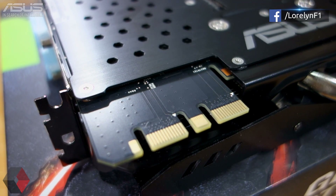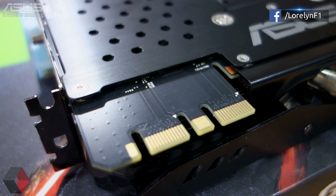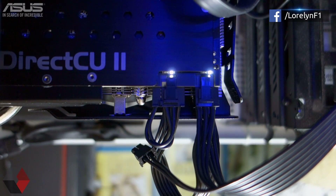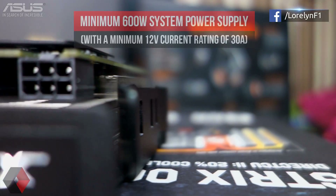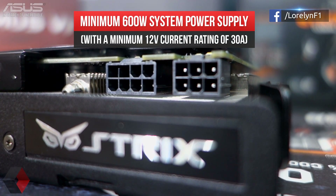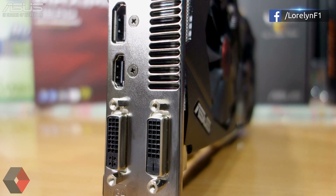Overall, there are 5 heat pipes carrying heat away from the graphics card to the massive cooler. Then we have 2 SLI connectors so you can go crazy and use up to 4 of these. Here's the power connector: one 8-pin and one 6-pin. Right below it has 2 LED indicators so you can actually diagnose if there are any issues with power delivery. At the rear we have the HDMI connector, DisplayPort, 2 DVI connectors, and some ventilation holes.